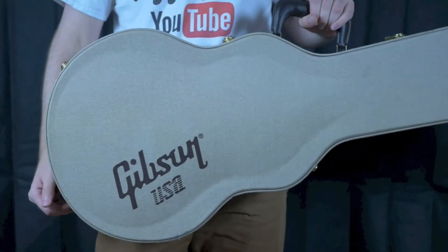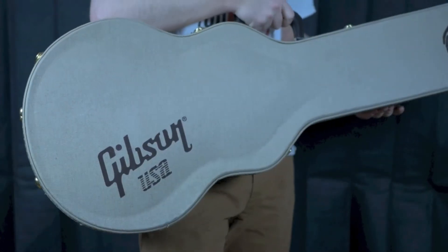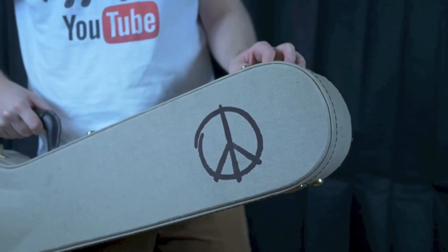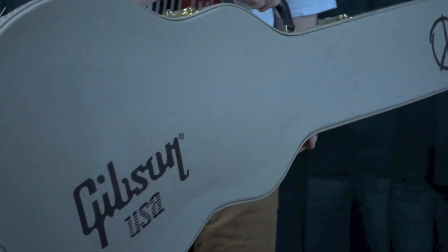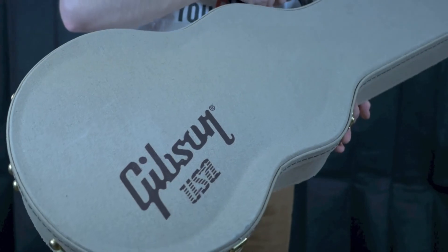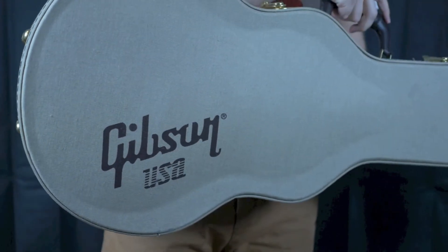I hope you enjoyed this case review of a rare limited edition case. Don't forget to subscribe if you enjoyed this video, as I do case reviews as well as guitar reviews and a Would You Rock or Not series. You can also check out my Instagram and Facebook page. We will catch you next time — take care.